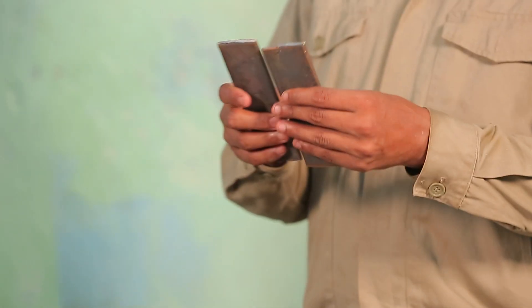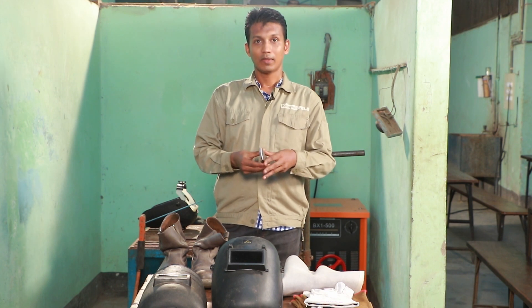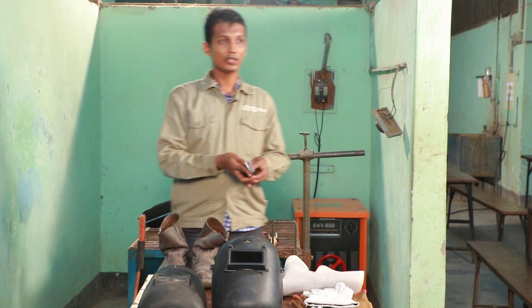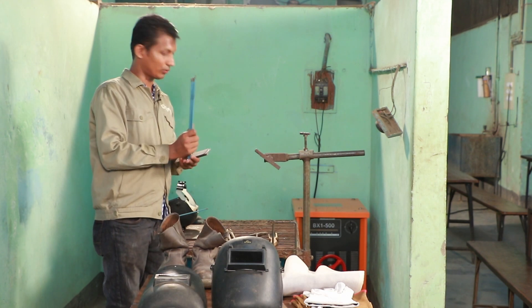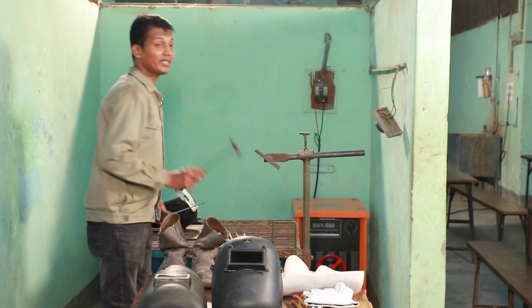We have an MS flat bar and a mild steel plate. We have a square bar. We have an electrode — an arc welding electrode. Then we have tongs, a steel wire brush, and a chipping hammer.